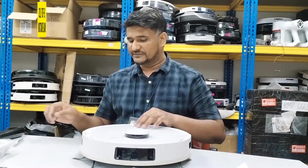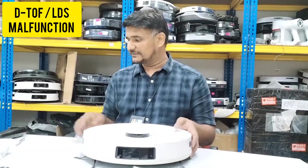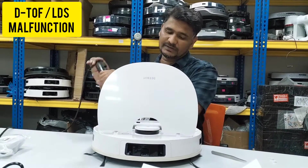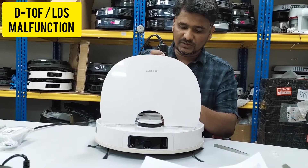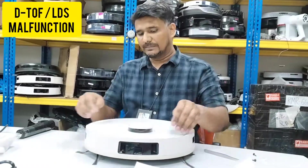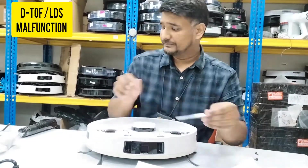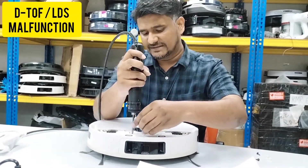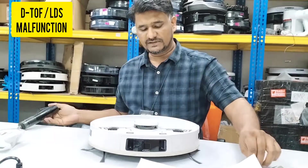First of all, we will check by turning on the D-board. Meanwhile I will remove the screws also, because once we turn on the D-board and the light stops blinking, the DTOF must start turning. So we will see whether the DTOF is turning or not.